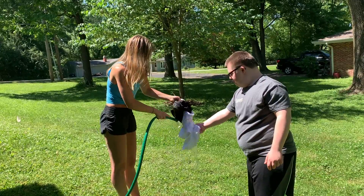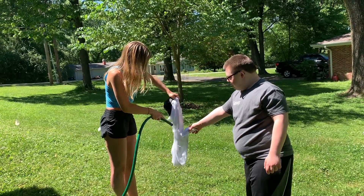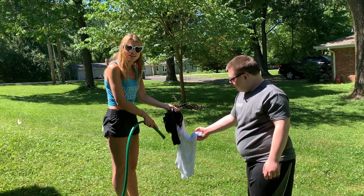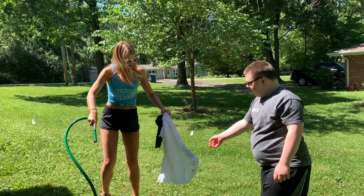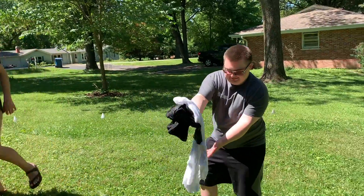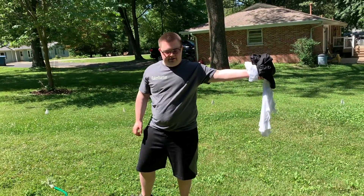Who washes a pair of jeans between every wash? He folds it up and then puts it in his dirty clothes. I love that. Organized. He's the best folder in the house. It's okay if we get wet. You're not made of sugar.